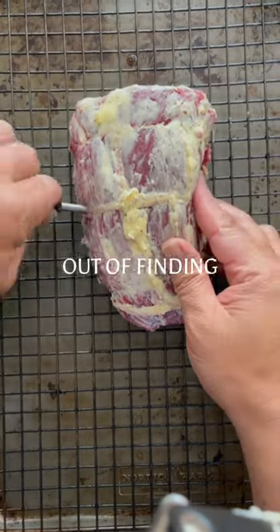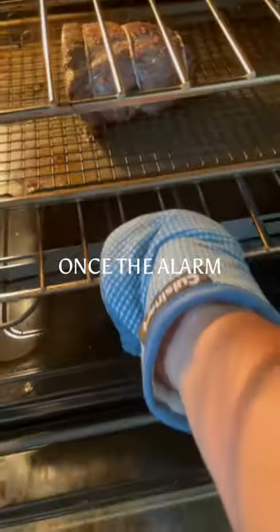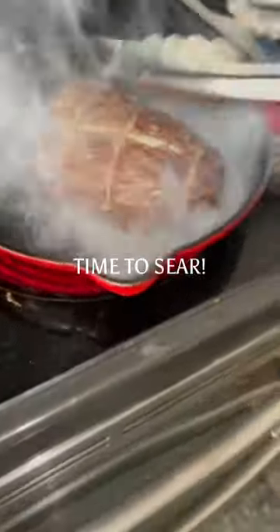This takes all the guesswork out of finding the correct doneness. I'm setting my meat stick to medium rare. Into the oven at 300 degrees. Once the alarm goes off in my app, time to sear.